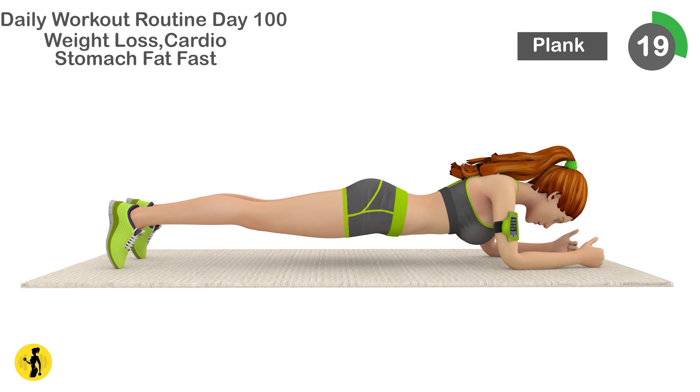18, 19, 20, 21, 22, 23, 24, 25, 26, 27, 28, 29, 30, 31, 32, 33, 34, 35, 36, 37, 38, 39, 40.